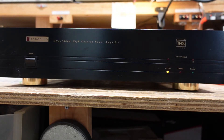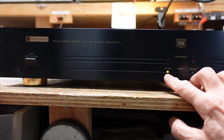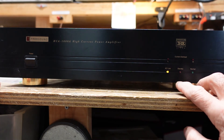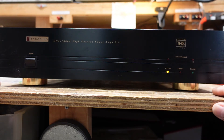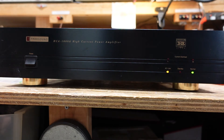The amplifier is reassembled and we're going to check whether our current overload LED comes on. This is the AC line, this is standby, normal protect, out of protect — and before, this current overload LED came on and stayed on. Let's turn the amplifier on and see what we get. It's in standby... it's out of standby — we have no overload LEDs.